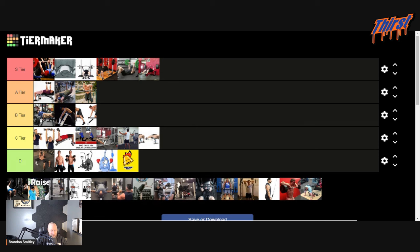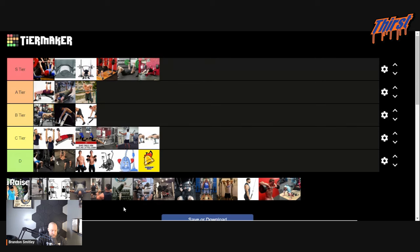I think this is a Smith machine bench press from what I can tell. Trash. I'm going to give it top of the D tier. Still benching, still getting some chest and shoulders. But honestly, out of all these other exercises, I'd still choose the rear delt raises over that — I don't think there's a whole lot there.